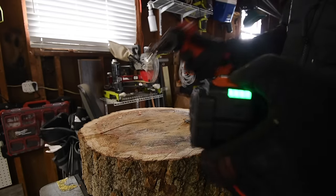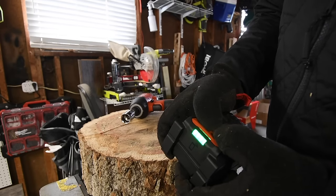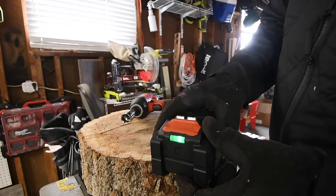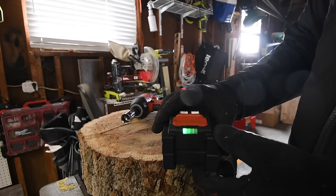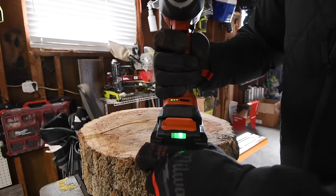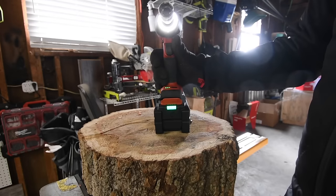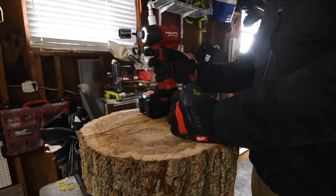Just so you guys know, with this battery if you hold the eject button down it does a maintenance run on the battery to see if the battery is defective. I'm not sure how long that takes. All right so let's put a drive in the Hilti for the 4 inch test.